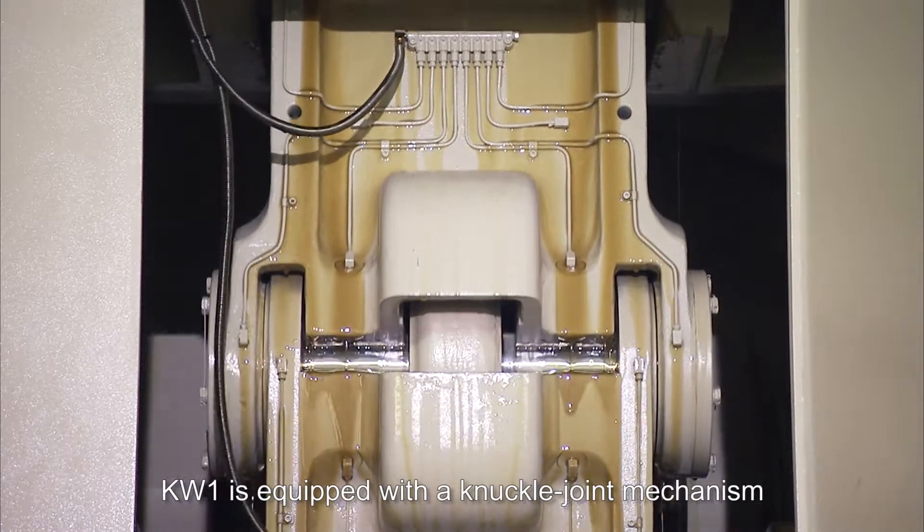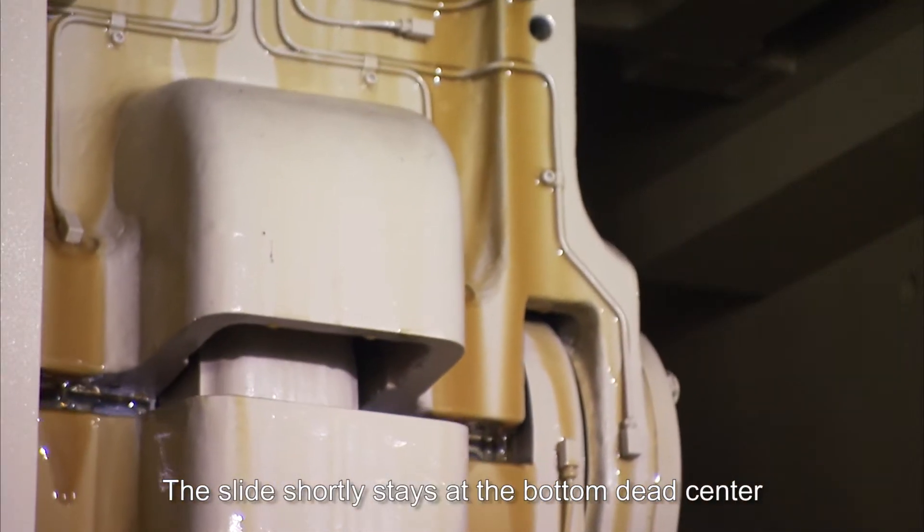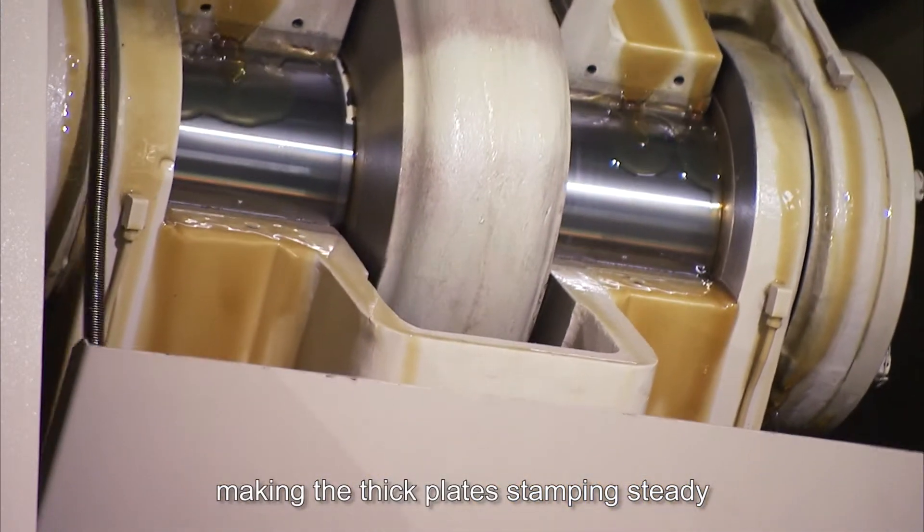KW1 is equipped with a knuckle joint mechanism. The slide shortly stays at the bottom dead center, making thick plate stamping steady.